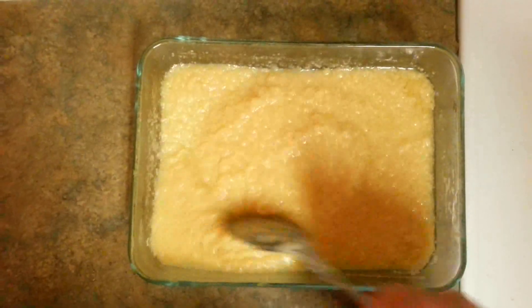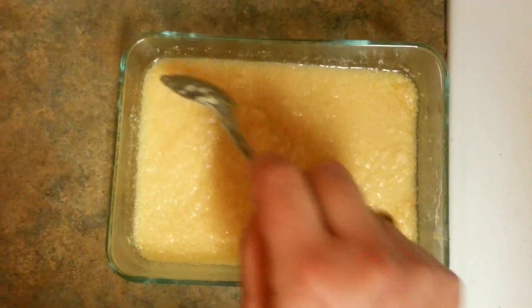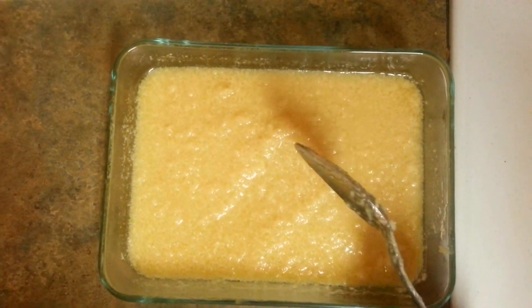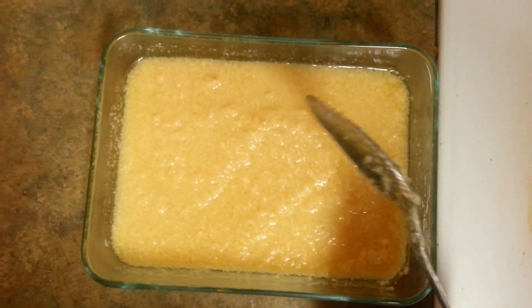So this is the consistency we have after about 6 minutes. We have to keep stirring in between — it will take around 2 more minutes. We will stir this at intervals of 30 seconds more.